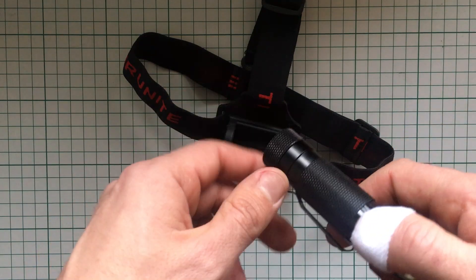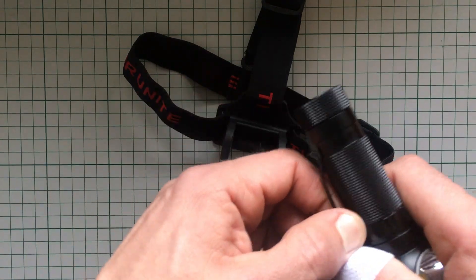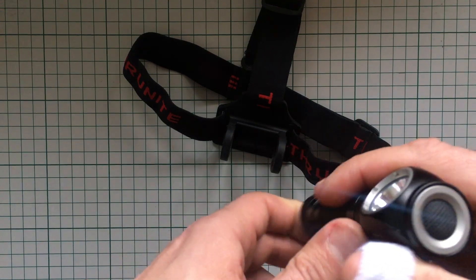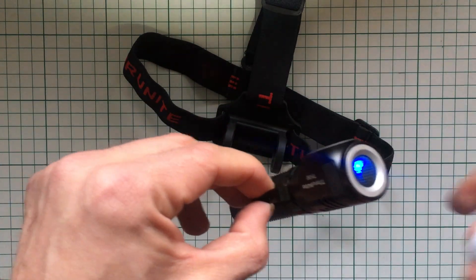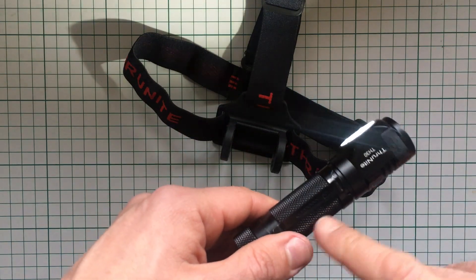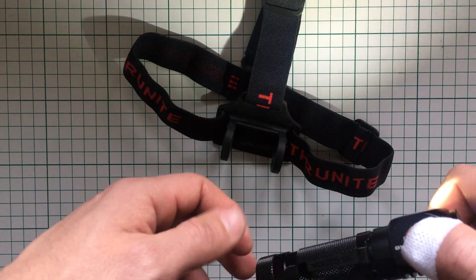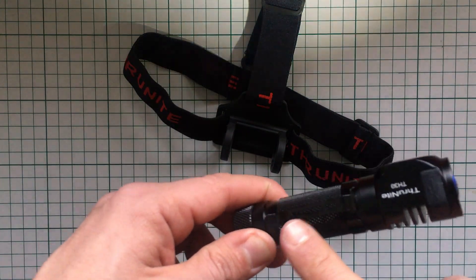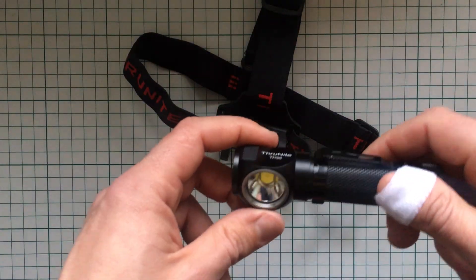The TH30 can be worn on your head, but it also has the pocket clip option — you can carry it in your pocket or clipped on the outside. The pocket clip is reversible, so you can clip it on either side. A better alternative is clipping it to your belt, which is much more stable. I think this is a very good idea — clip it on the outside of your pocket or on your belt and you can see where you're going.